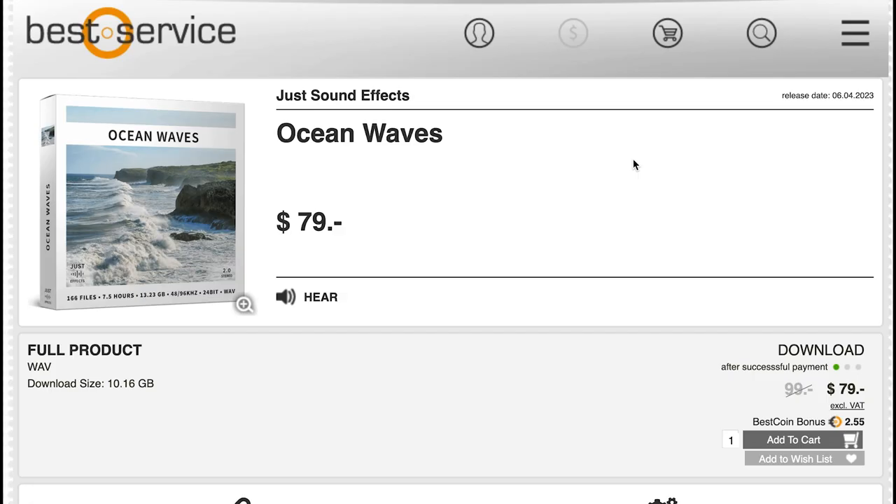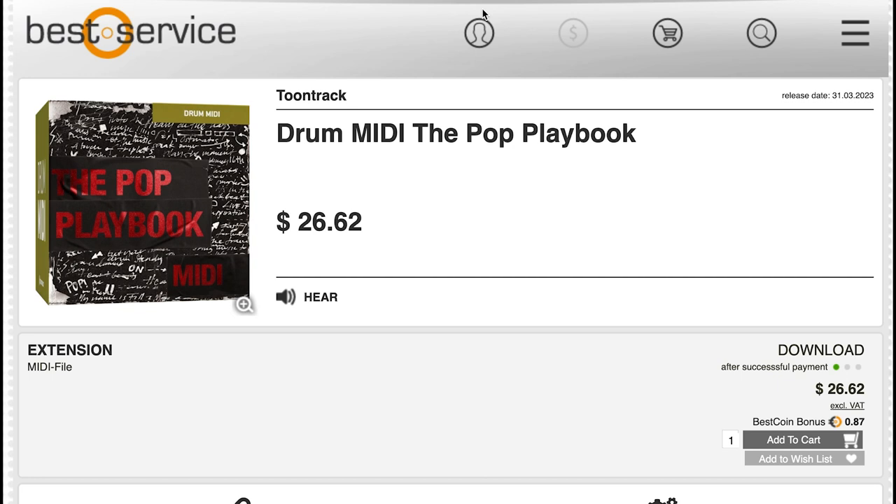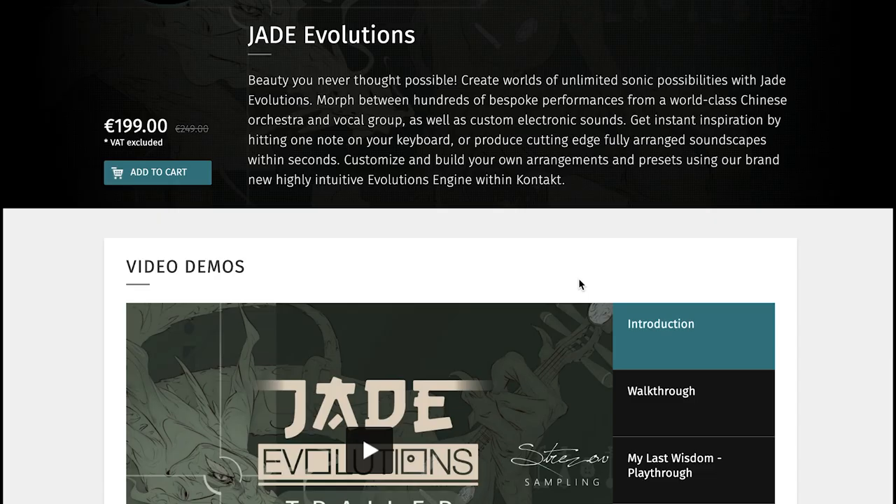Just Sound Effects just released Ocean Waves — 160 files, 7.5 hours, downloads as 10 gigabytes of WAV files, normally $9, grab it now for $7.99. Tune Tracks Drum MIDI: The Pop Playbook is out now at $26.62 for this MIDI expansion. And Stress Off Sampling's Jade Evolutions has been released.